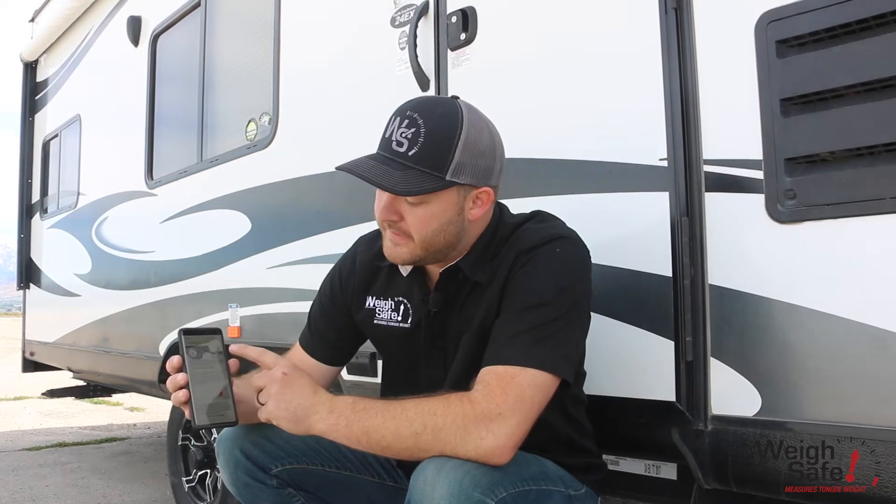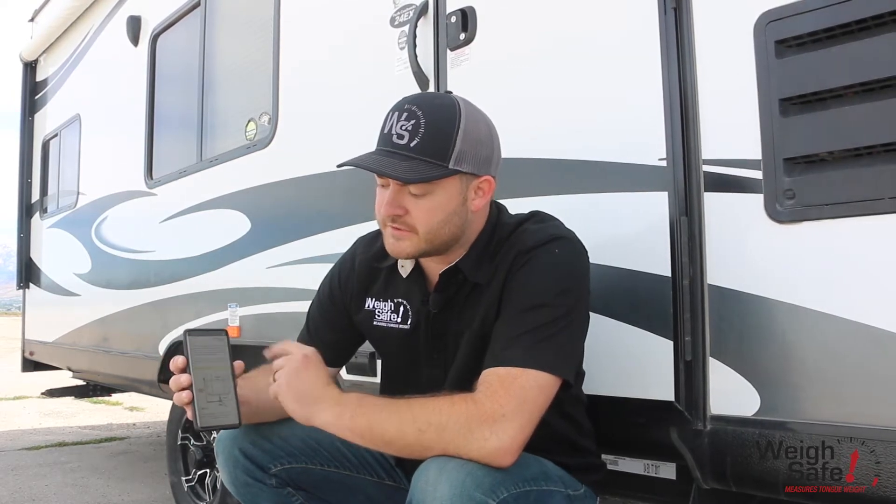Make sure you read the tongue weight off the scale and plug it in here when you're about to leave. Then you're going to take three critical measurements. The first one is from the centerline of your back axle to the toe ball.